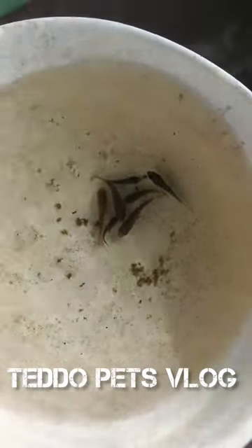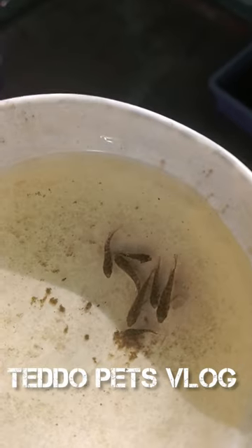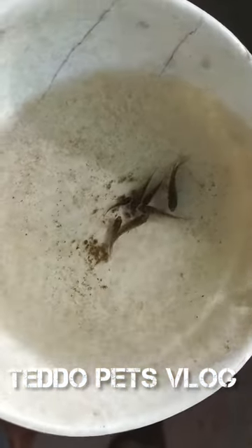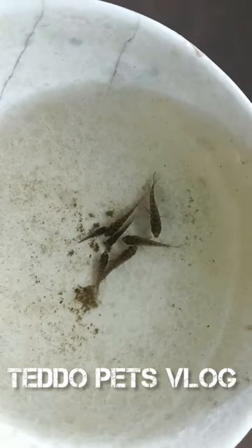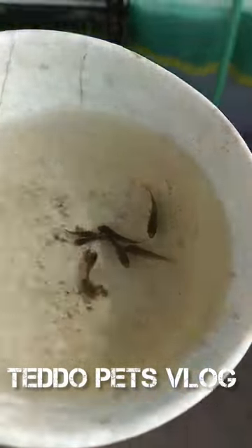Hey guys, I'm going to use the fries for cute and mean. I'm going to use a nice little bit of the stripes. I'm going to use a small tank. I'm going to use a clean tank. I'm going to use a little bit of air as well.